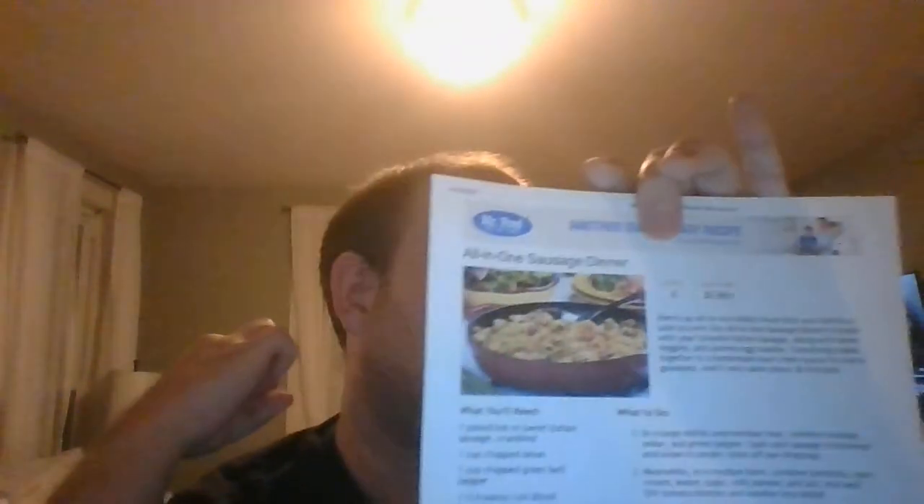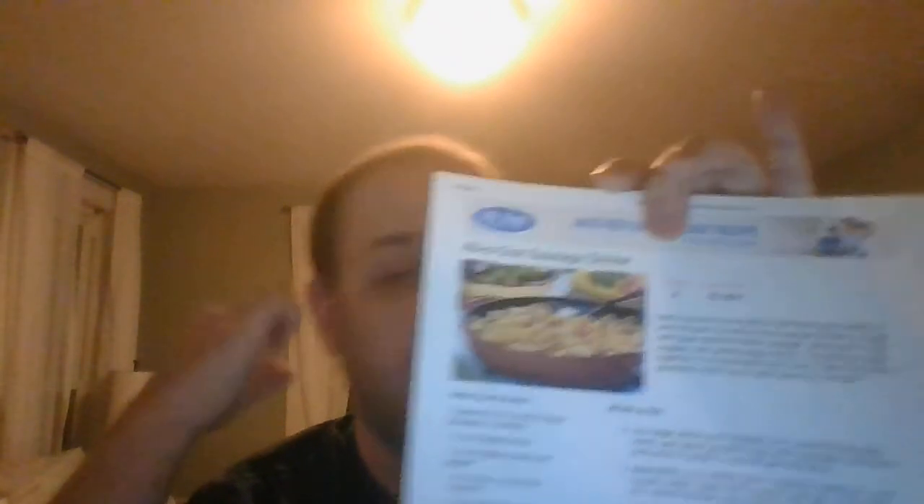Start with a side salad or some garlic bread and you've got yourself a meal. This all-in-one sausage dinner is a winner in my book, and it will be in yours too. Log on to MrFood.com to find this recipe. I've got another one coming up — stay tuned and don't go away.